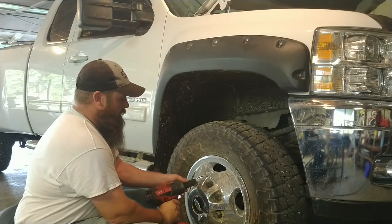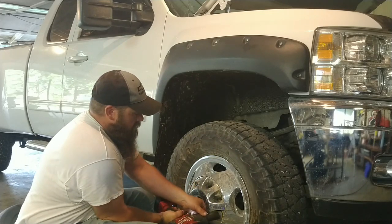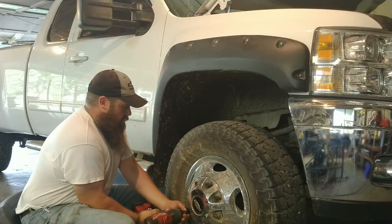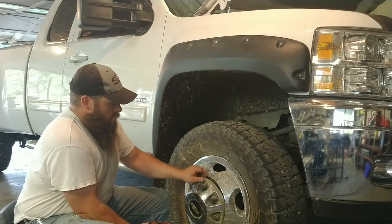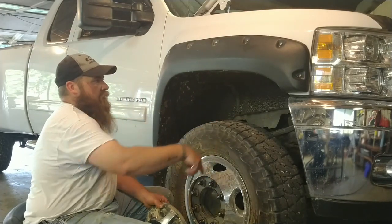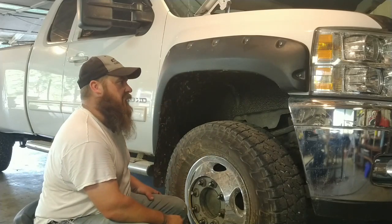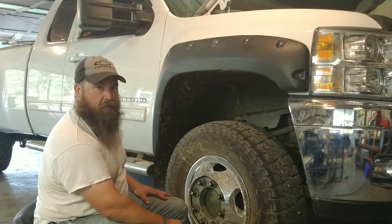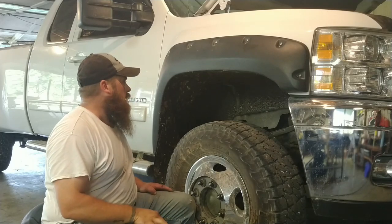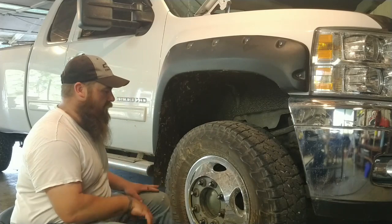The first thing to do is start by taking off the wheel, because we'll have to take out the inner fender. I've got these fender flares on there so I have to take them off first — it's going to be kind of a pain in the butt. If you don't have those it's a little bit easier. It's just a few clips and a couple screws for the inner fender once you get the tire off.